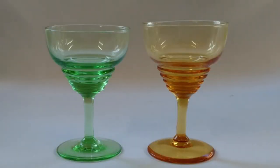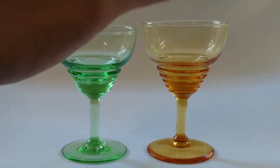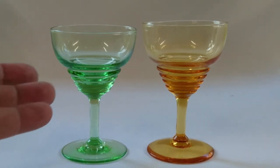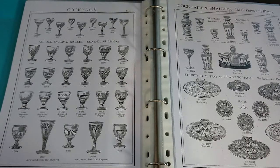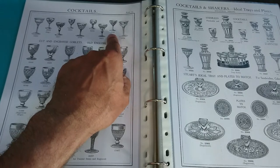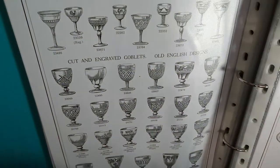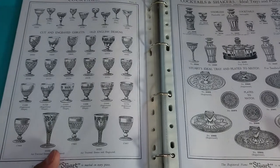These are Stuart Crystal in the Stratford pattern. They're not marked, but they're really cool shapes. I think these are cocktail glasses because the bowls are foreshortened and wider — different from the other shapes. Looking at the Stuart Crystal 1927 catalogue, the Stratford pattern is here, and in close-up you can see that short foreshortened bowl. It's listed in the cocktail section, so that's fairly clear confirmation.